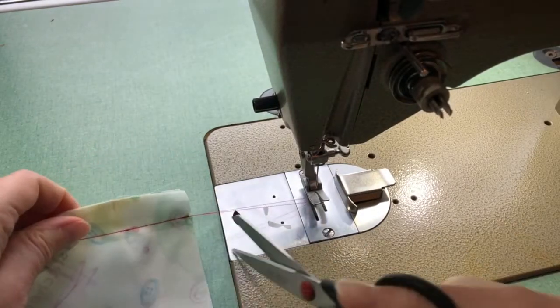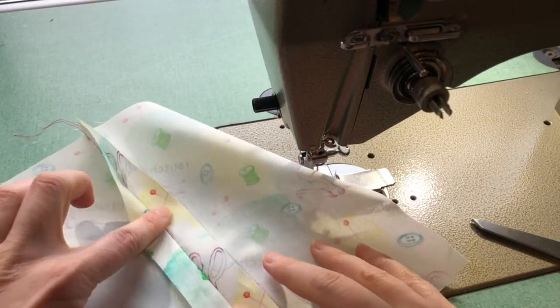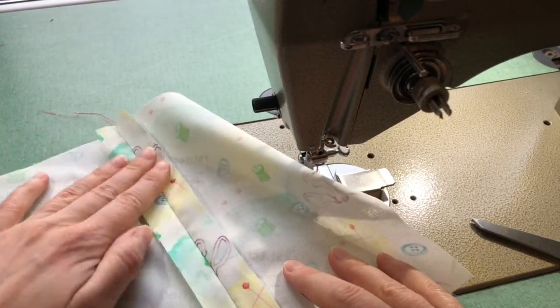Needle up, trim your threads, and then go to the iron and press everything open, including your seam allowance. Don't skip the pressing step.